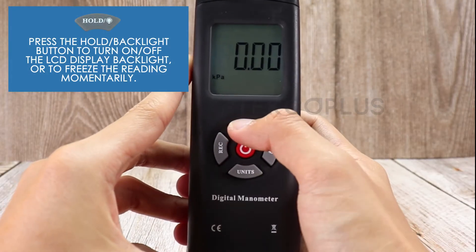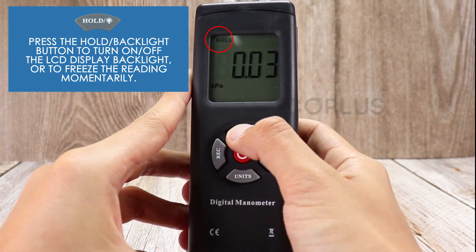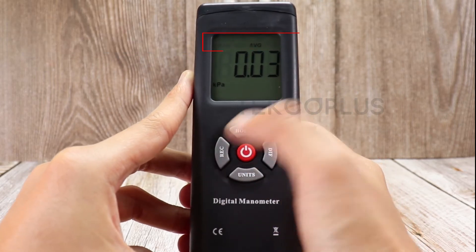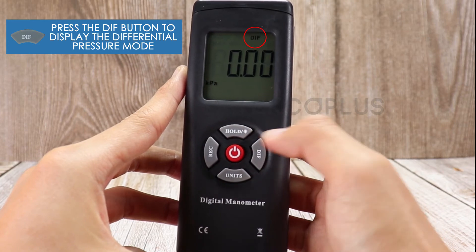Press the hold/backlight button to turn on or off the backlight, or freeze the reading momentarily. Press the rec button to display the max, min, or average reading. Press the diff button to display the differential pressure mode.